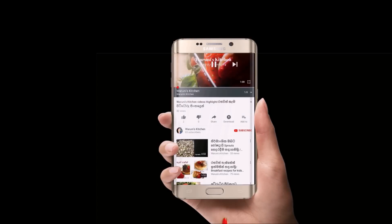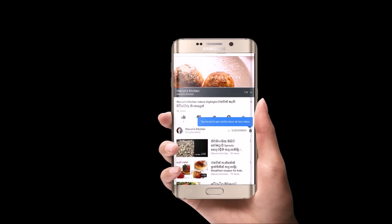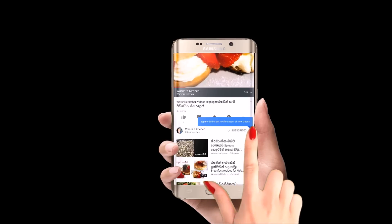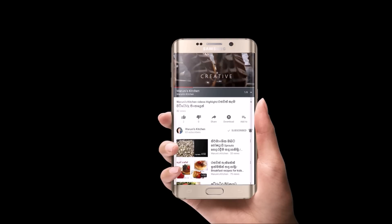If you haven't subscribed to the YouTube channel, don't forget to subscribe to the video. Let's get started. I'll show you the next video. Please press the bell button, like and share the video.